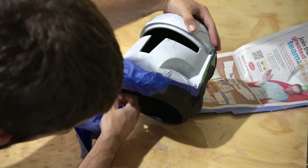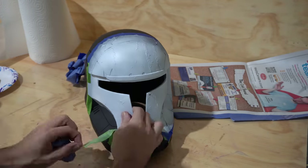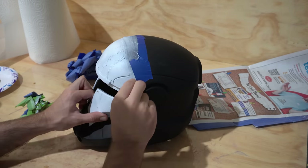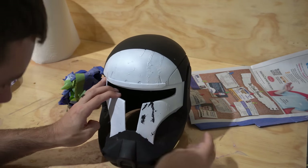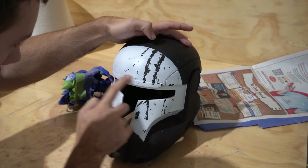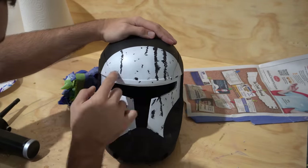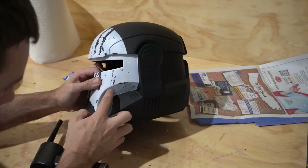Now it's time for one of my favorite parts of the build — peeling off the painter's tape and rubbing off the liquid latex. Since we applied the latex before painting the white, when we peel it off it reveals the black paint underneath, giving the effect that paint has chipped off to reveal a different color. There's a huge difference before and after pulling off the tape, and rubbing off all that latex is actually kind of fun.